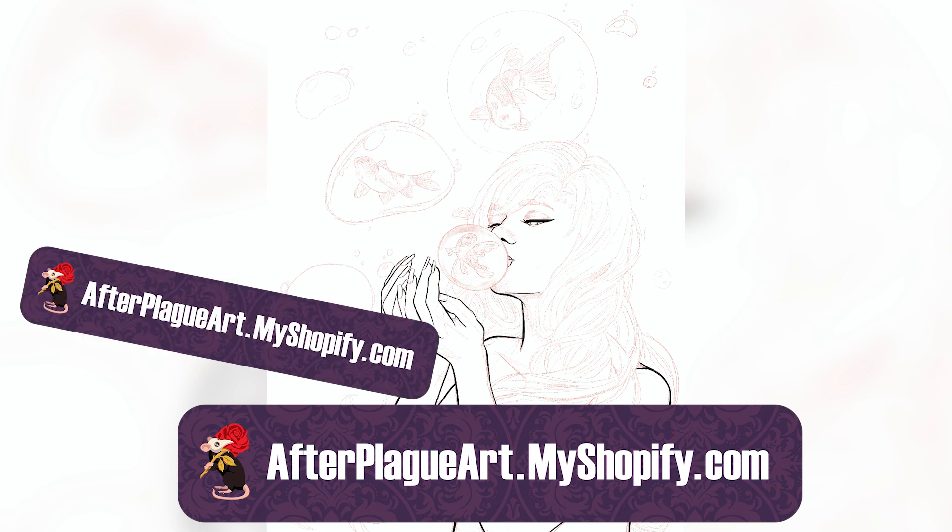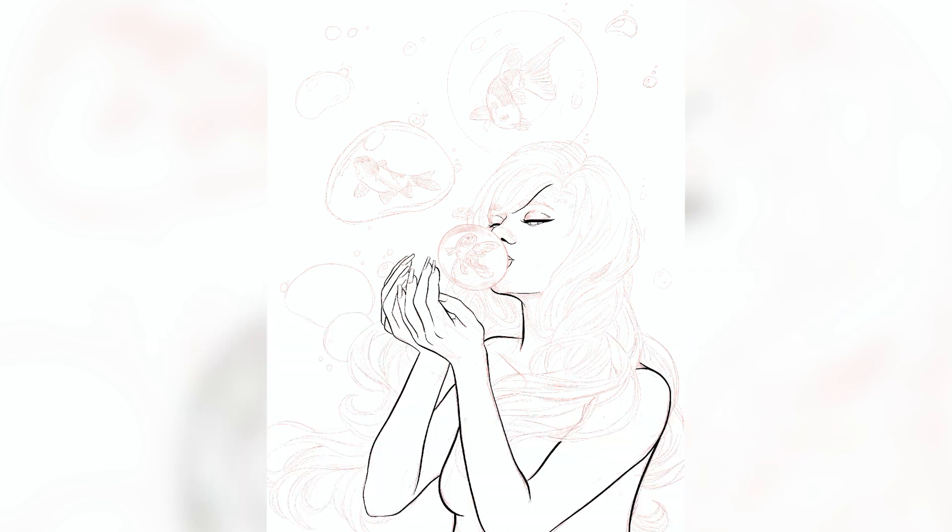Like updating my shop — afterplagueart.myshopify.com, shop link on screen now. I'm doing some updating of my shop this week, so hopefully if you visit it you'll find it's a little bit easier to navigate. I'm also finally getting prints up on my shop, which I'm very excited about. Currently I sell stickers and some print-on-demand items like mugs, but I know a lot of people want art prints. This image is going to be up there as an art print, maybe my first one on the site.